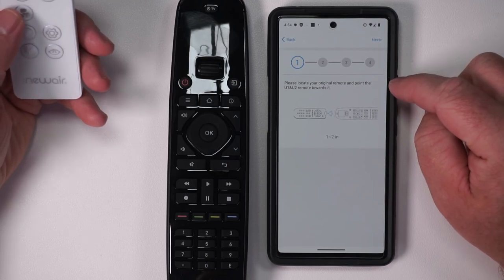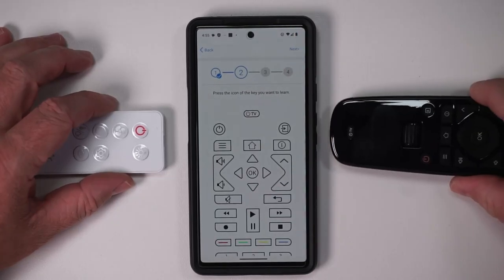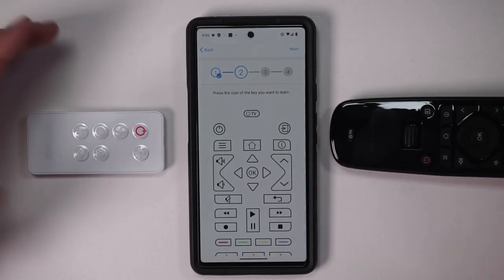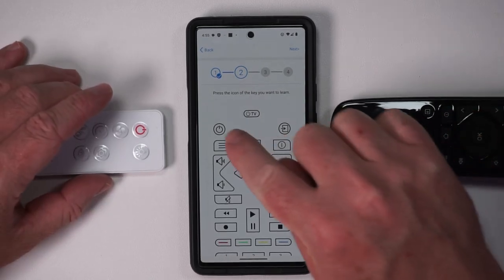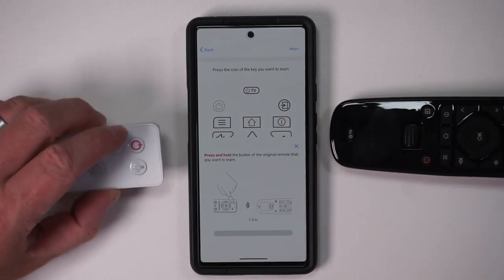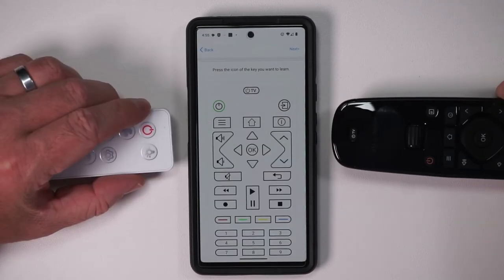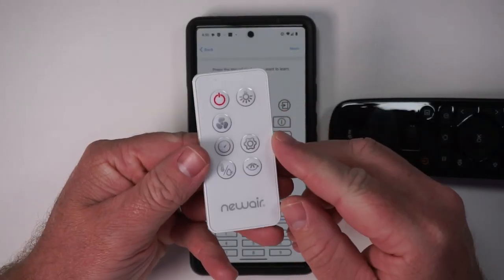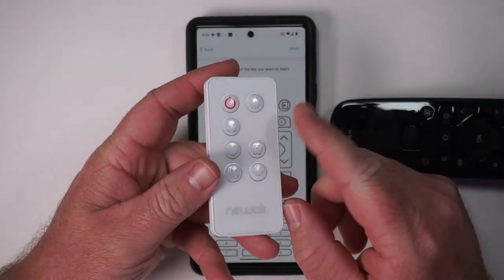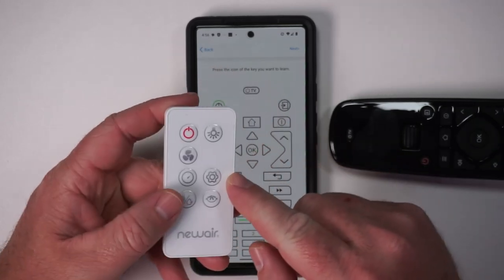We'll select infrared and choose 'learn a new remote.' It says: please look at your original remote and point it at this remote. Next, press the icon of the key you want to learn. This is a really sleek setup. We'll do the power button — press and hold the power button on my remote — successful!